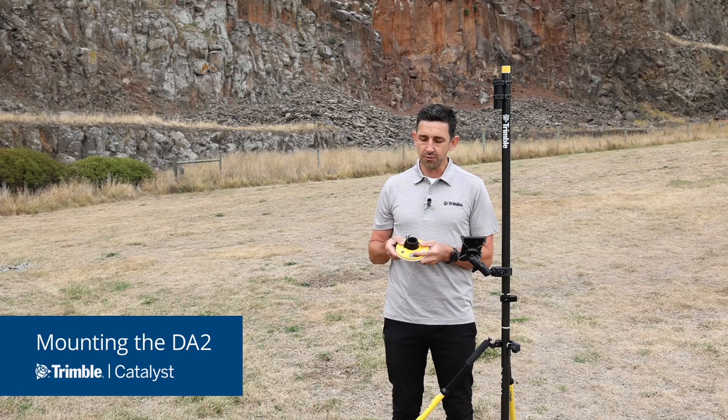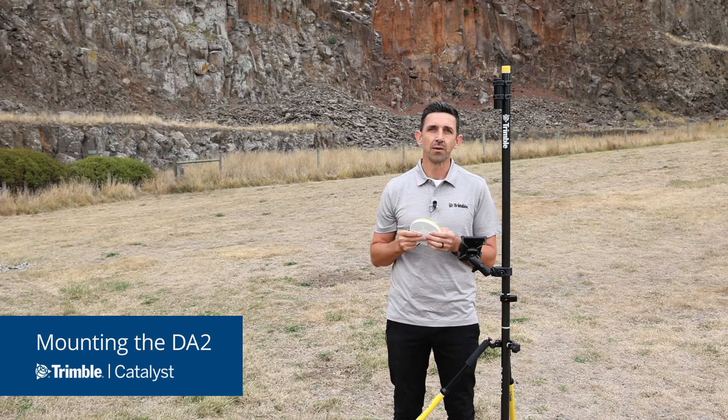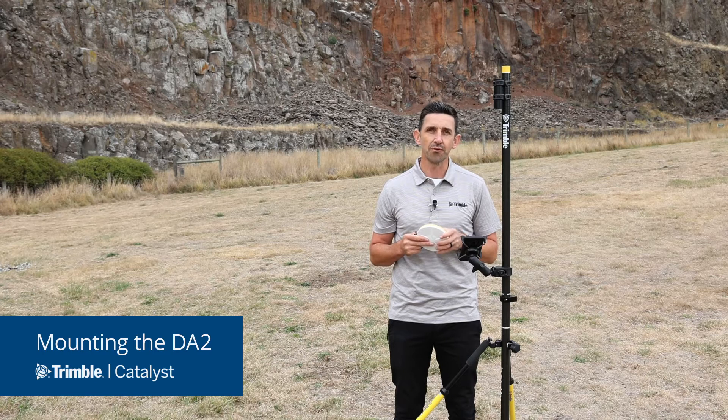Every Trimble DA2 is fitted with this rubber push fit mount, which is designed to fit onto most standard accessories or any pole with a suitable diameter. We also supply the DA2 with this 5/8 thread mount, which is suitable for attaching to the top of your threaded survey pole.